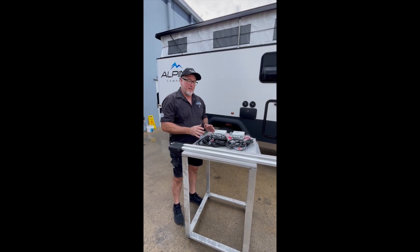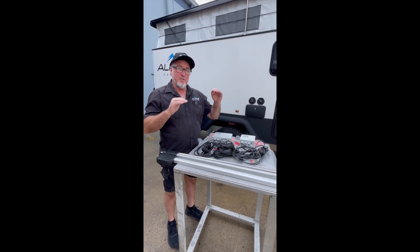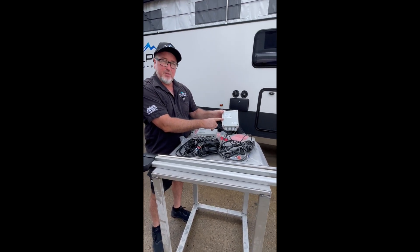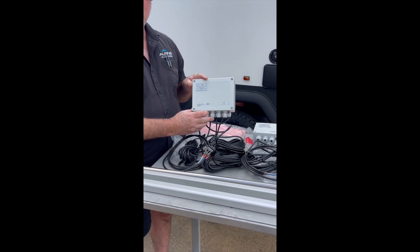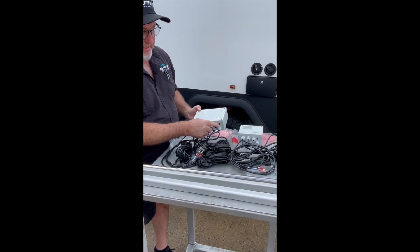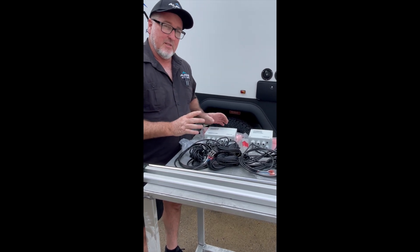Now I want to talk about how to reset the computer if your actuators or your roof is not moving. These are the two computers: this is the computer for a 13 and 14 foot — it's a smaller one — and this is the one for a 15 and 16 foot. Both have the same reset button just underneath — it's a little black button.